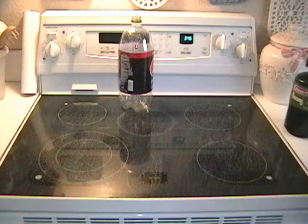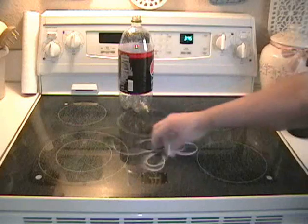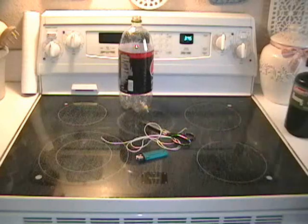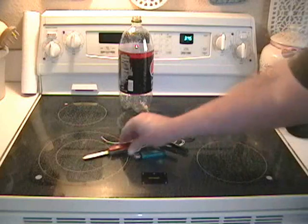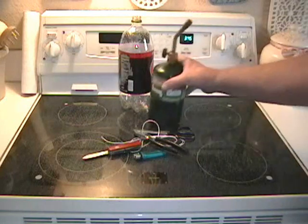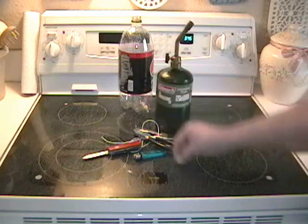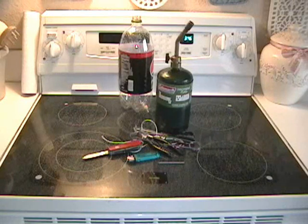A 2-liter soda bottle — doesn't matter what brand. A length of kite string or some other kind of cordage. A cigarette lighter. A pair of scissors. A pair of pliers. A knife. A brazing torch. A nail. And a striker. One more thing you'll need, which we don't show right now, is a packet of yellow jacket attractant — we'll whip that out when the time comes.